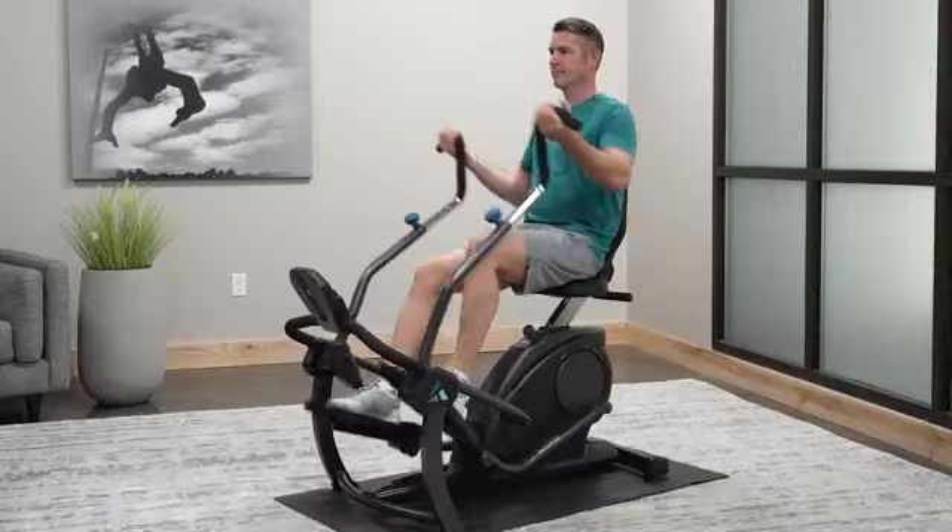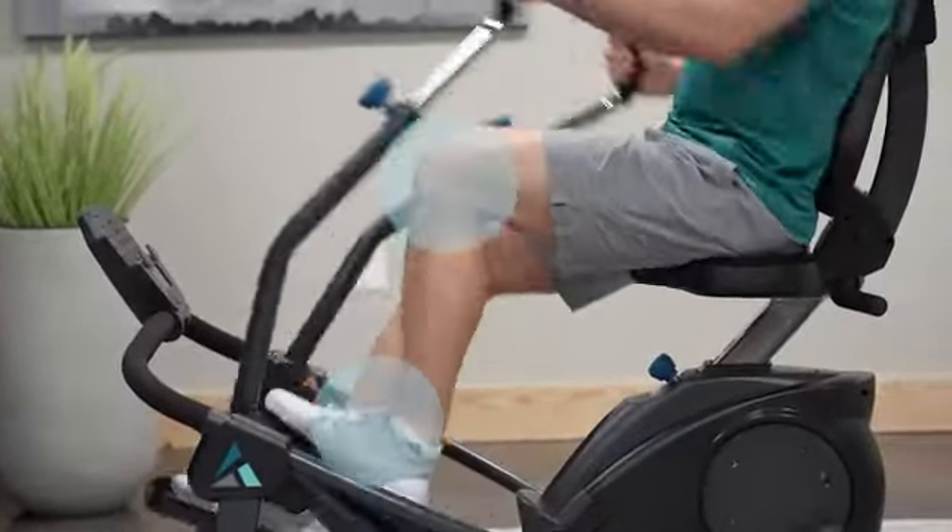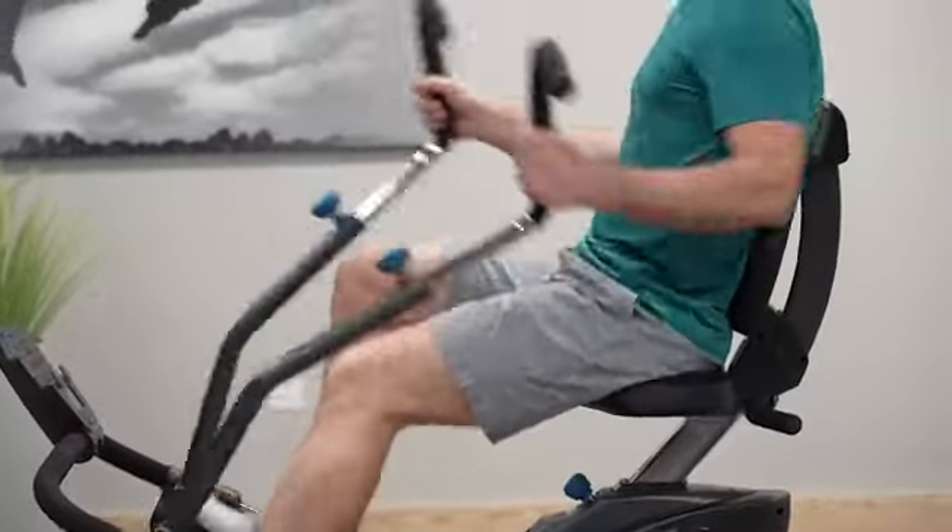Unique patented stride technology delivers a natural stepping motion that eliminates stress on the ankles, knees, hips, and back and keeps your full body in proper alignment.